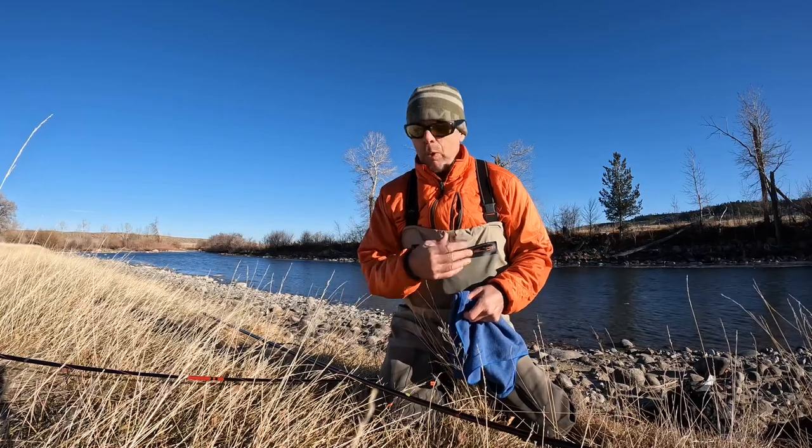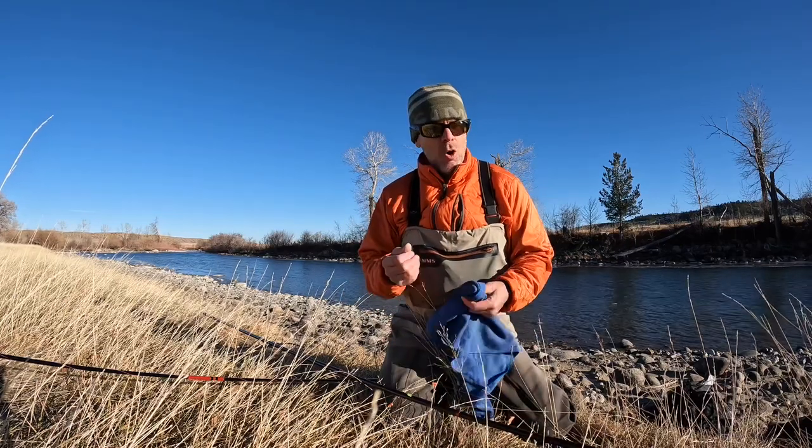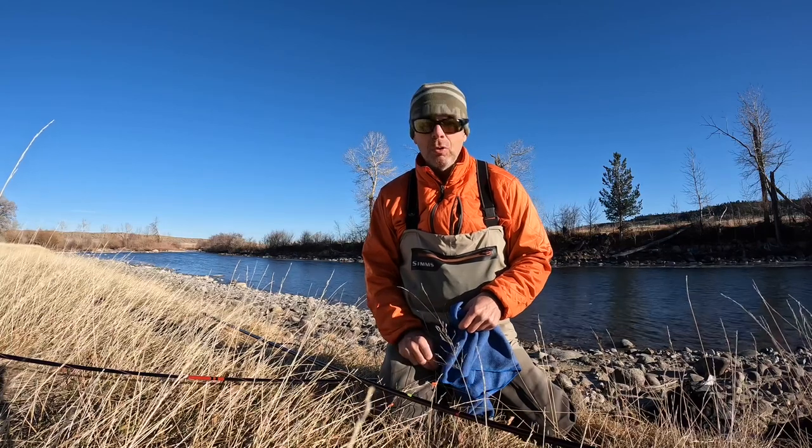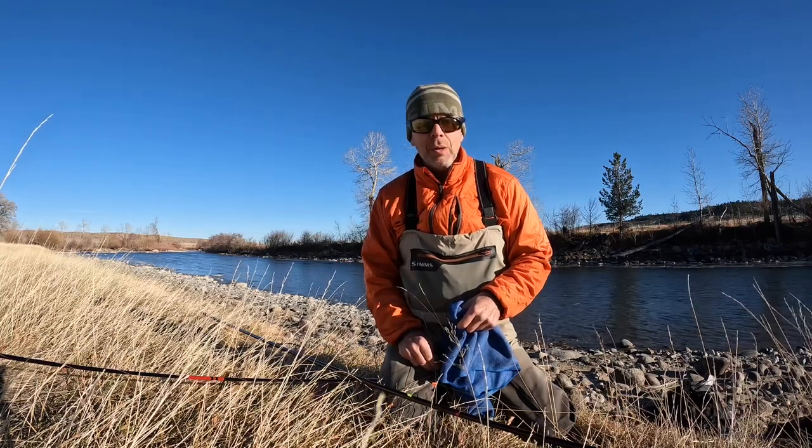So I'll give a quick wipe down, collapse them, and when I get home I take them apart fully and let them dry overnight and then do a thorough cleaning. I hope that helps — we'll talk to you soon.